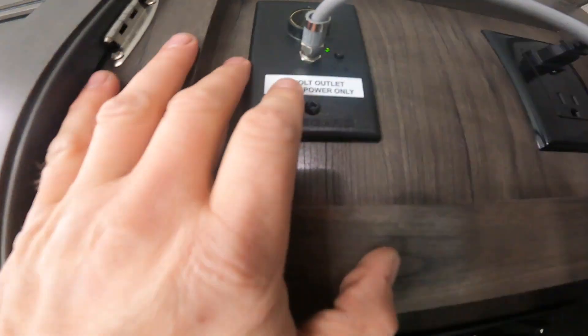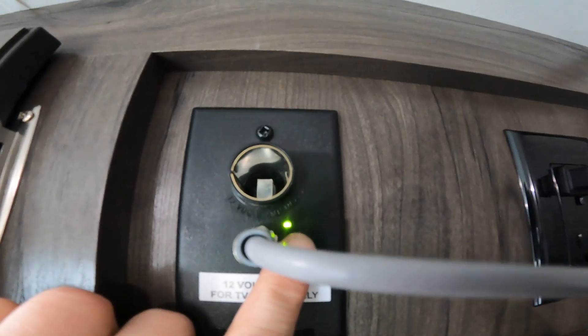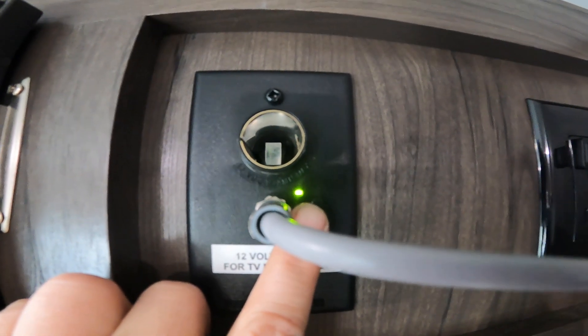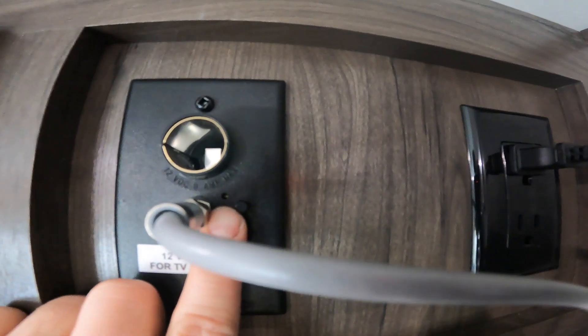Also in this area we have a 12-volt charging point, and you'll see that we have a signal booster for your antenna. With the signal booster on, it will interfere with your cable or satellite connections, so if you're connecting via cable or satellite, make sure the signal booster is off.